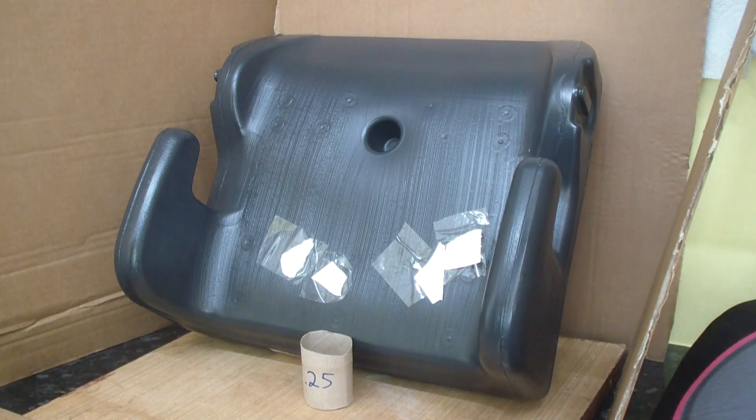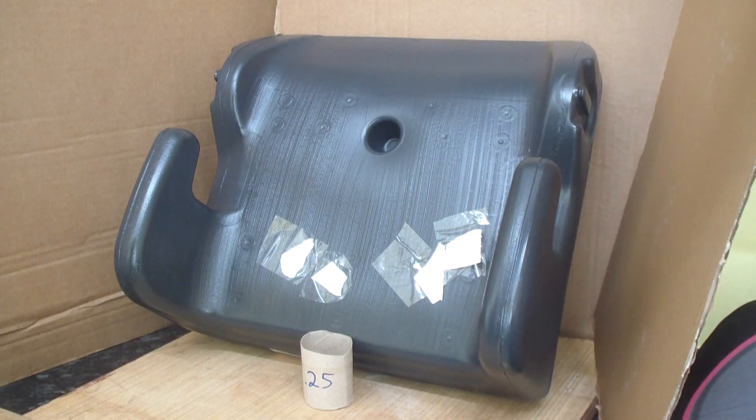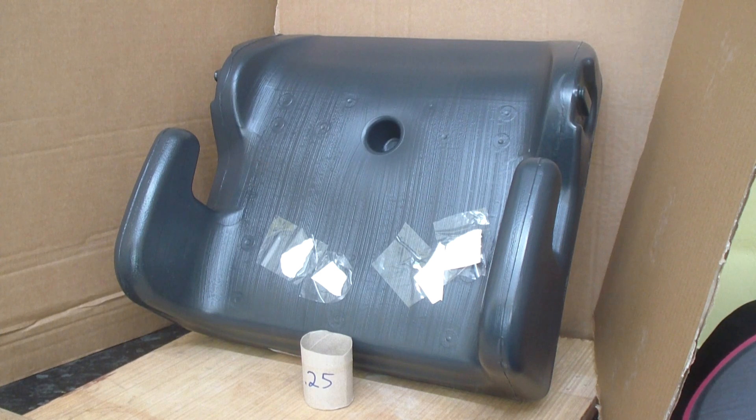This is a booster seat — what young children sit on. We're going to shoot it with a 0.25 air rifle. It's quite hard plastic, so we'll shoot it and make sure we use more safety precautions.